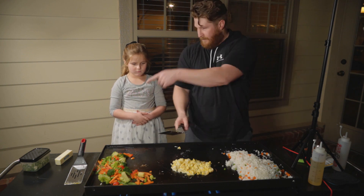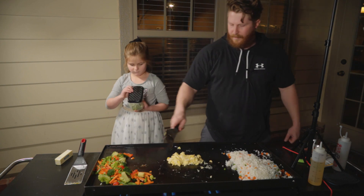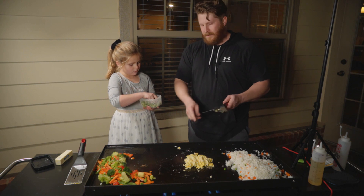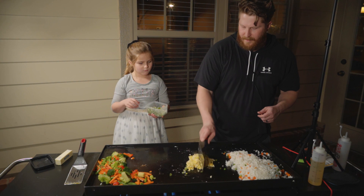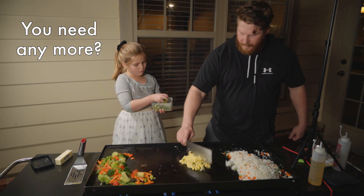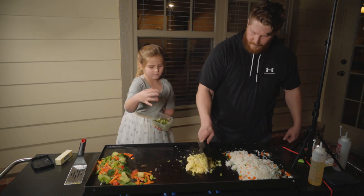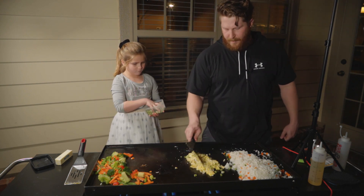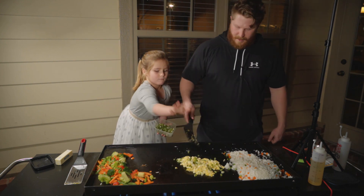Now I need to add some green onion. I don't know, I feel like we'll know it when we see it. Get your hand down closer when you do it. Yeah, more — put it right there. Let's do about half, maybe a little bit more — like half a handful.